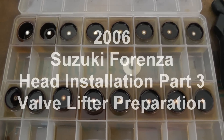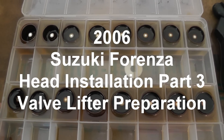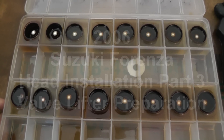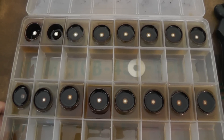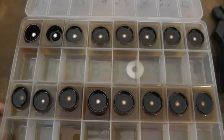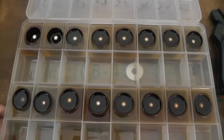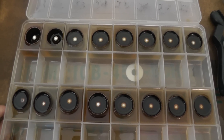Hello everyone, I'm Terry Pike. I'm with a 2006 Suzuki Forenza 2.0 liter engine. If you've been following the videos, you know that the timing belt broke and there's been some valves in the head damaged, so we're putting this thing back together.